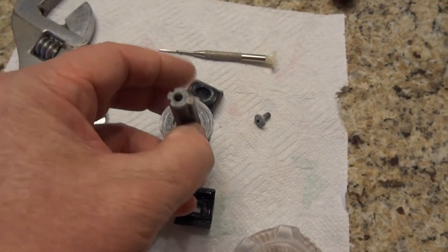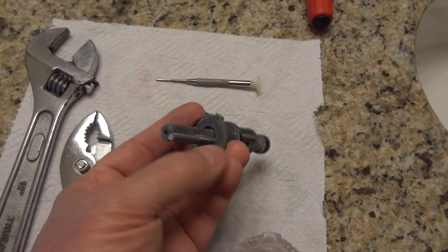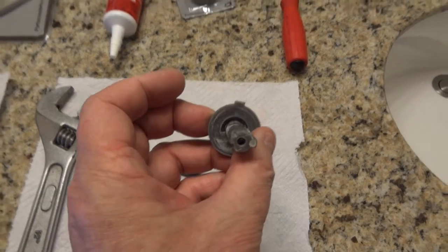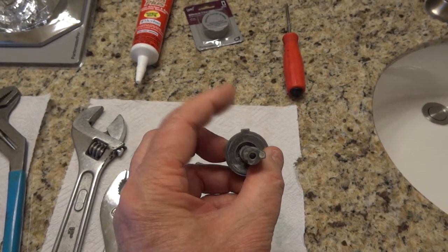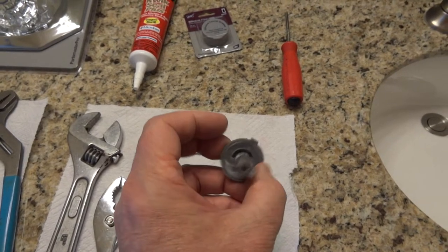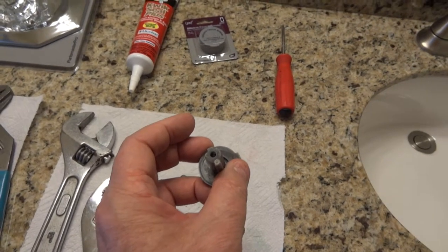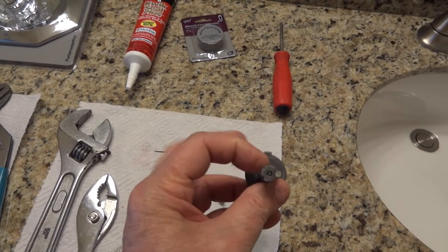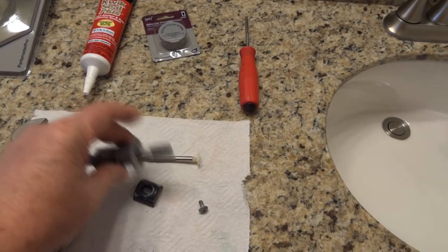Now one thing to note — this cartridge has a notch, or a little plastic piece that sticks up. On mine it was up on top on the old one. So when I put in the new one, I put it up on top. If you reverse that, it's going to work the other way for hot and cold from what you're used to. So when you put the new one in, put the notch like the old one was originally.